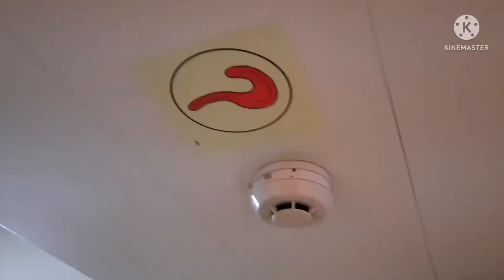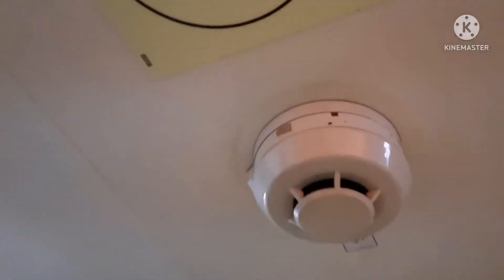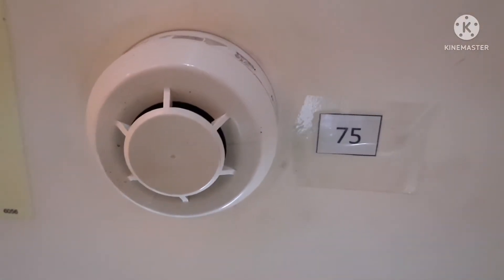This is the smoke detector which we are going to test. What you need to do is simulate some smoke towards the sensor.